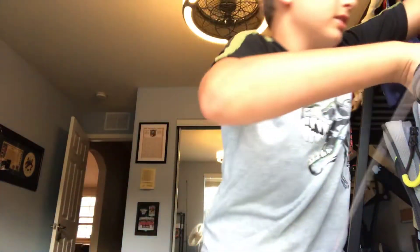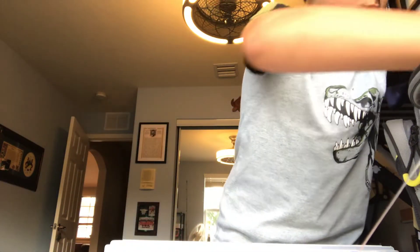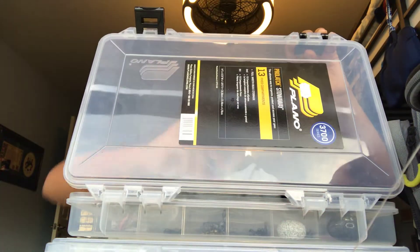The only things you'll need: number one, a giant hook. Number two, a giant weight. You're looking for something around that size — we'll go with that. Some people use lighter ones.